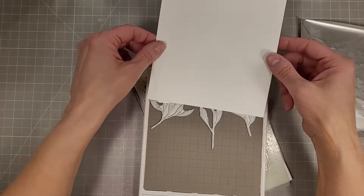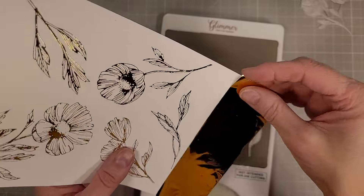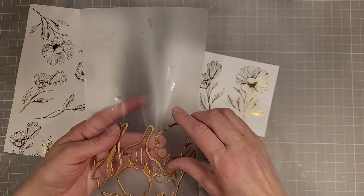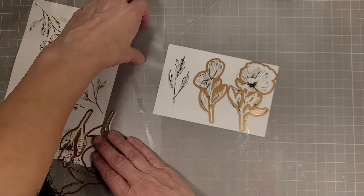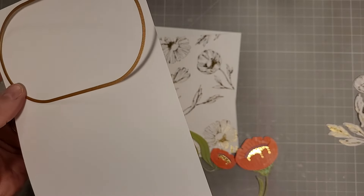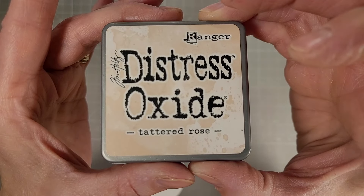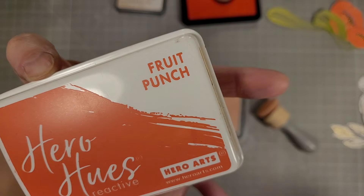I'm trying to cover a five and a half by eight and a half inch piece of cardstock because I intend to make a five by seven card. I'm layering these in a nice random pattern and then adding gold glimmer foil. My platform wasn't heated up yet so the foil didn't want to lay flat. I took it over to the system, heated it up, set the timer, and ran it through the die cut machine. I rearranged the flowers to cover a remaining two-inch section, slid them down on the platform, let them heat back up, and ran it through again — and this is the result: a nice foiled background.